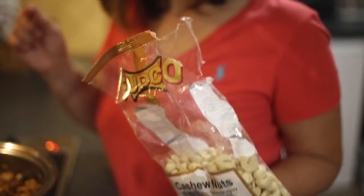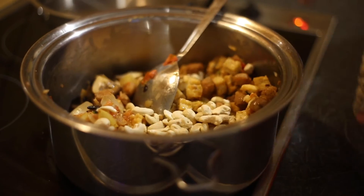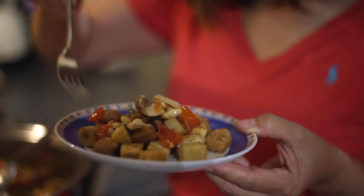Oh, I forgot — optional — I'm going to add cashew nuts because my husband loves cashew nuts. Okay, so let's try. Oh, this one is corn. Mmm, so so good. Mmm, this one is tofu. It's so good! Those who are vegetarian, you will love this dish.